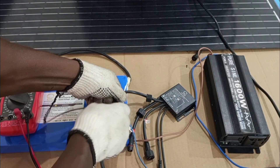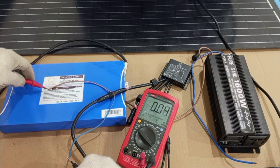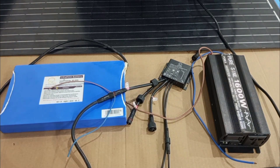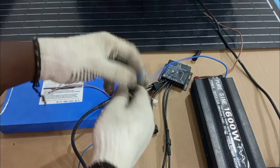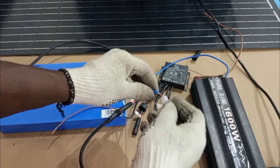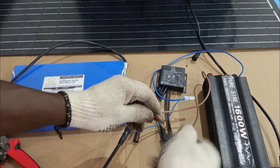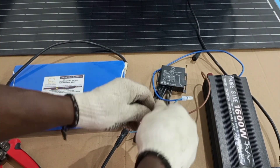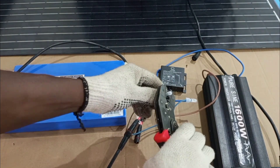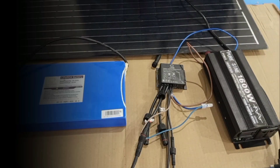I'll make sure that the cables I just connected have good connection. This is the inverter — it also has a positive and a negative terminal. The negative will connect to the negative from the battery, and then the positive terminal will connect to the positive of the inverter. Inverter to battery connection is done.